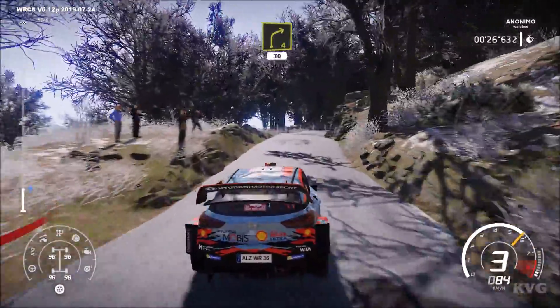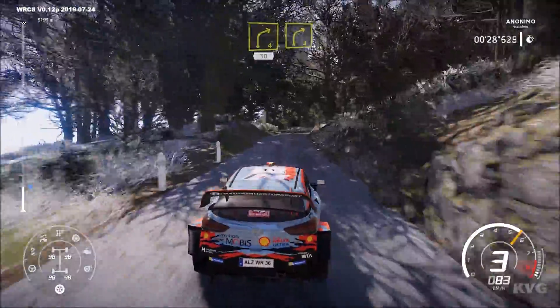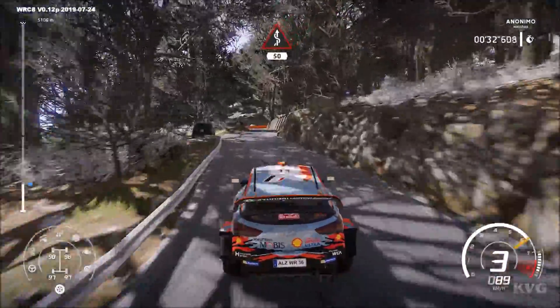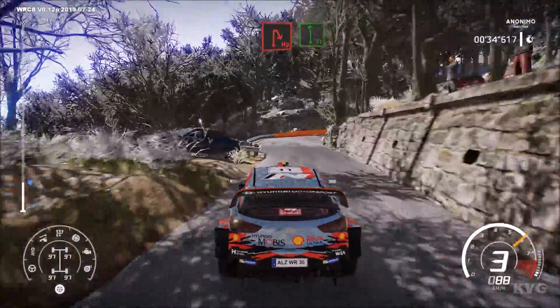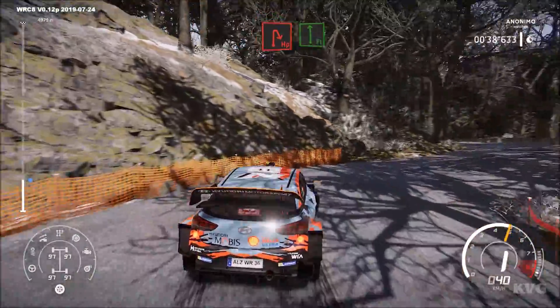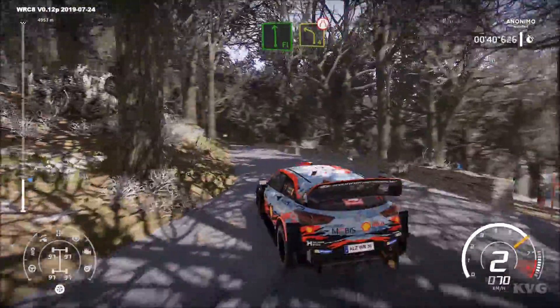Right 4, short, 30. Right 4, short, into kinks, 50, break. Hairpin right into flat left, and left 4.